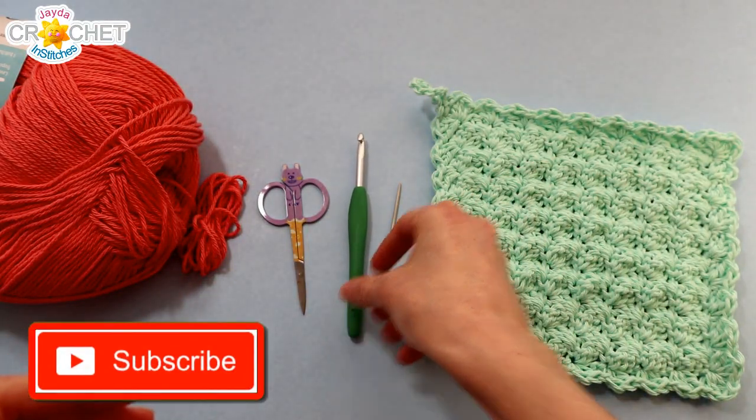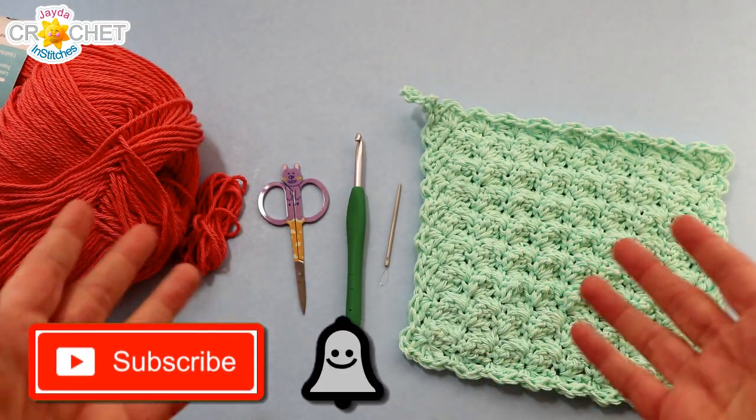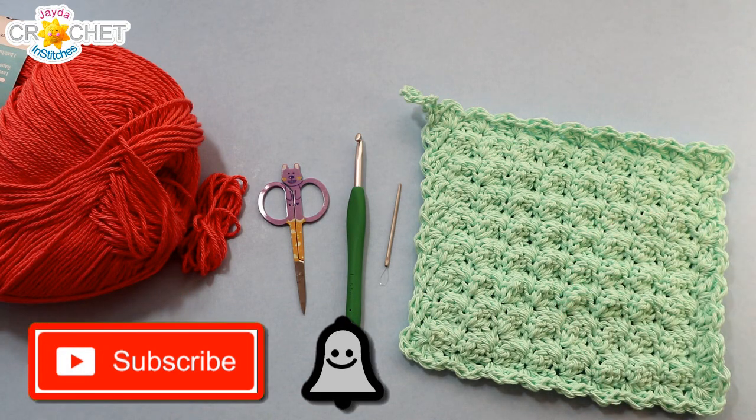And if you haven't already subscribed, click that button and the bell so you never miss another quick fix. And once you've got all that together, we can get started.